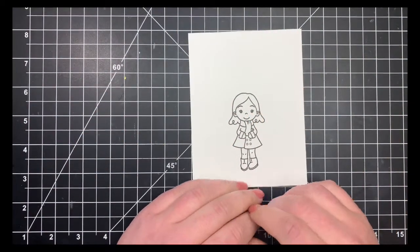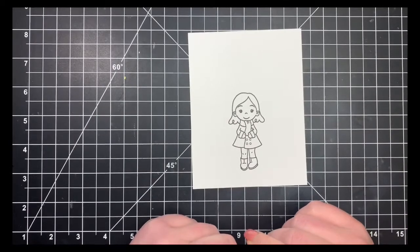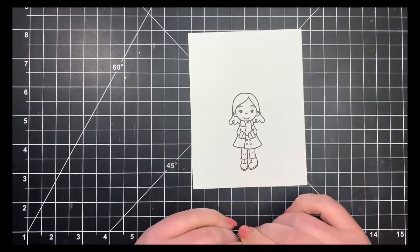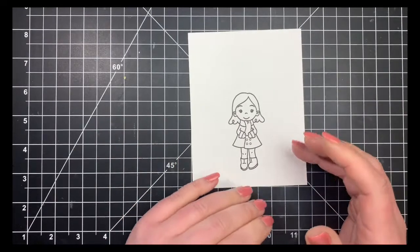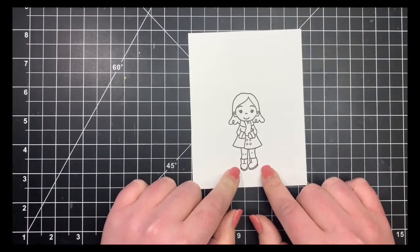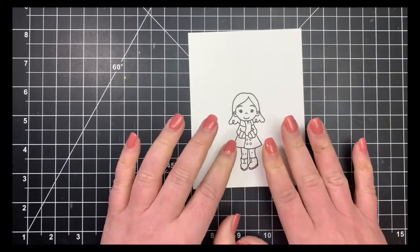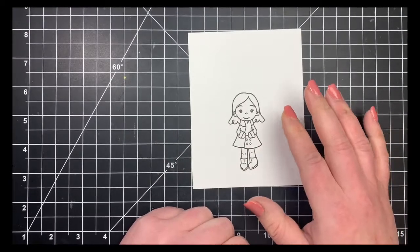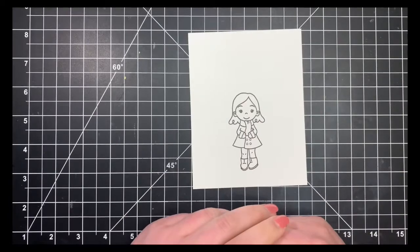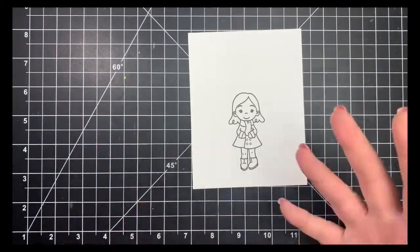Hey guys, it's Courtney. I'm here with another Coloring with Courtney video for Trinity Stamps. Today we're going to talk about skin tones and hair. I've stamped out this little girl from the Seasonal Sweetheart stamp set and I'm going to show you how to color with one color combination for both the hair and the skin, and then show you some of the other combinations I typically go to for different skin tones and different hair.